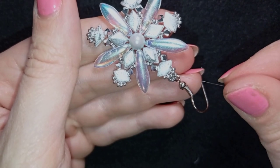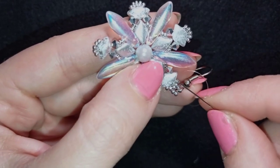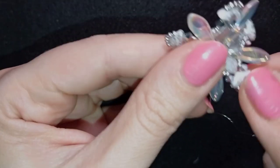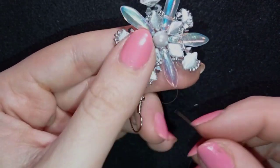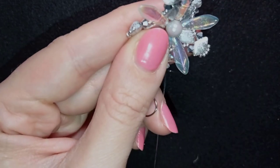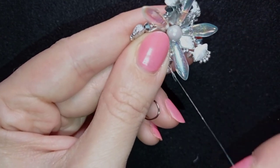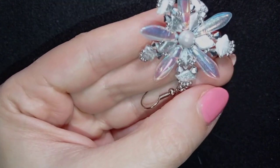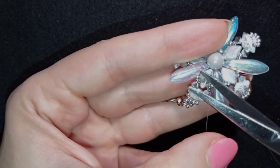After making this reinforcement, I find a place to make a knot — between the Diamond Duo and the bicone — by making a loop, going through it once, then a second time, and pulling. I then go through the following bead and repeat the knot a couple more times. When I'm ready, I go through the next seed bead and cut my thread.